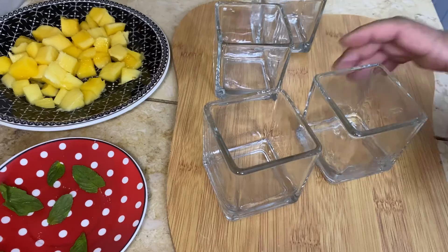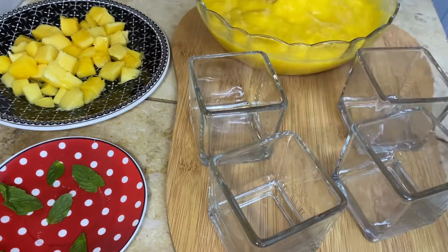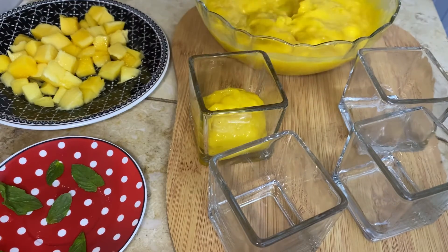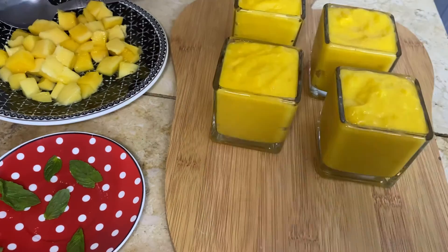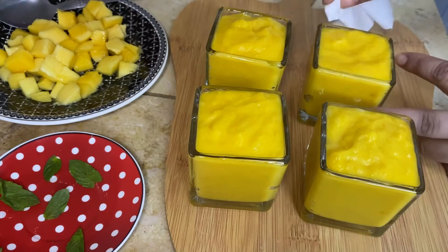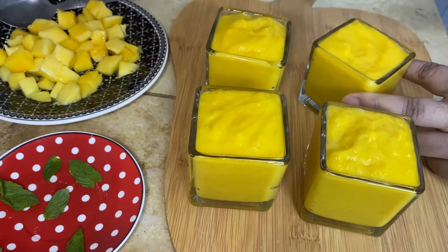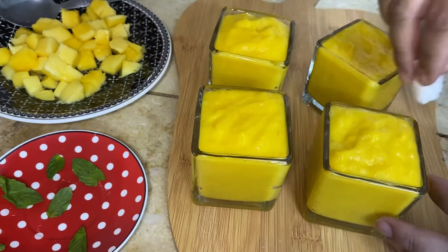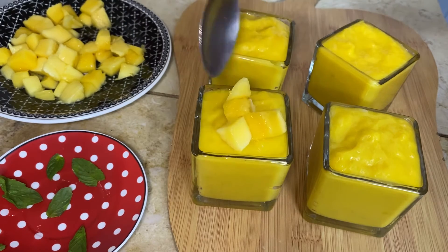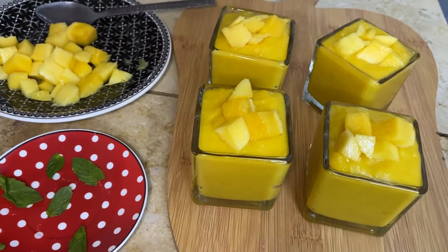Take it out into a larger bowl and then pour the pudding into smaller bowls. I have taken four square bowls. Pour the pudding in them, level the pudding nicely, and rub the edges of the bowl clean.